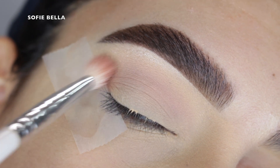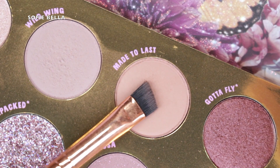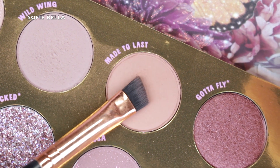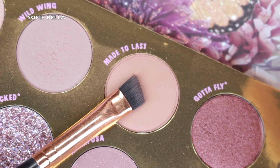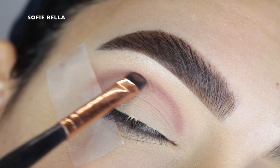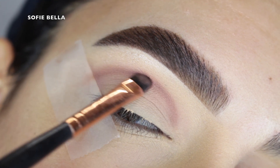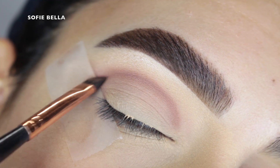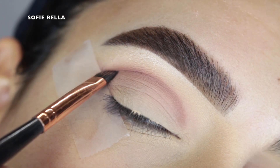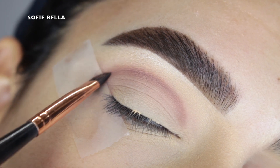Next I went in with the eyeshadow Made to Last, which is a little bit deeper than the first eyeshadow, and I went in with an angled brush and I started to map out where I want to add depth in my crease — a little bit above my actual crease so that when I open my eye fully it frames my eye socket versus my crease.